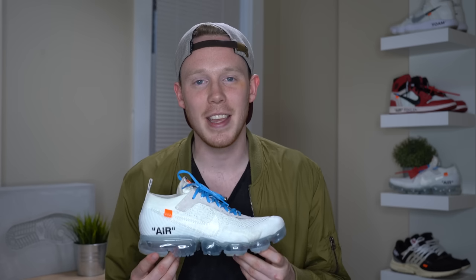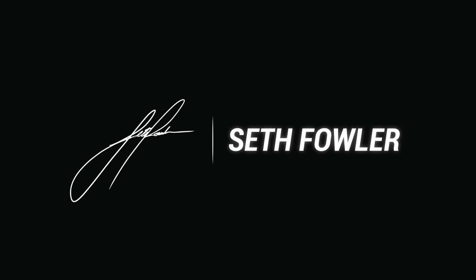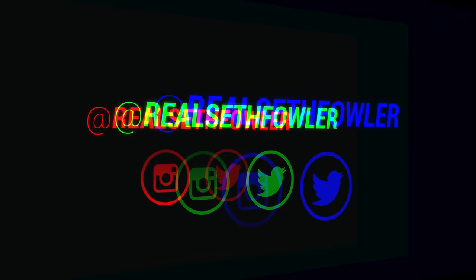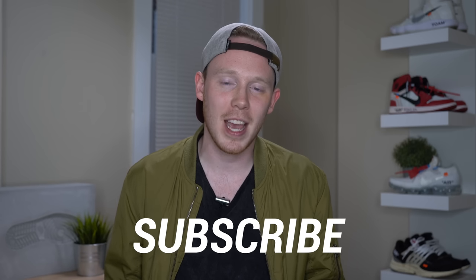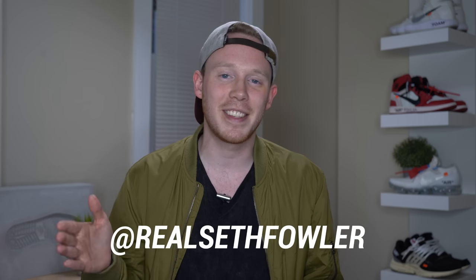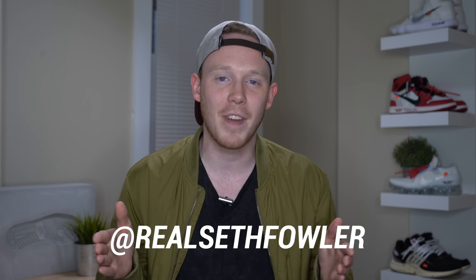What's up everybody, I'm Seth Fowler and today I'm reviewing the white colorway of the Nike Off-White VaporMax. Thanks so much for tuning in today — make sure to subscribe down below if you haven't yet and want to see more reviews just like this one. Also make sure to give me a follow on Instagram and on Twitter at realsethfowler, but with all that out of the way, let's get into it.